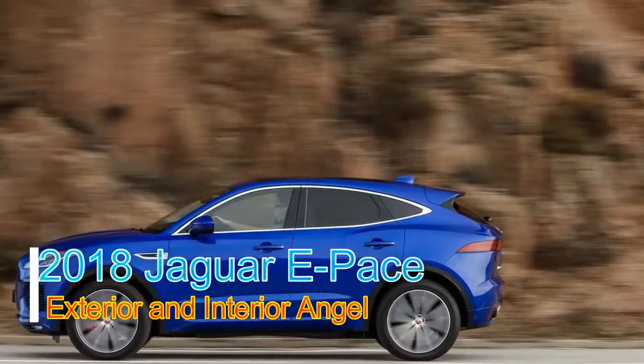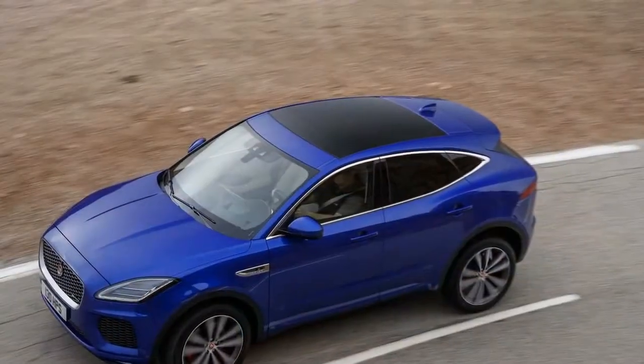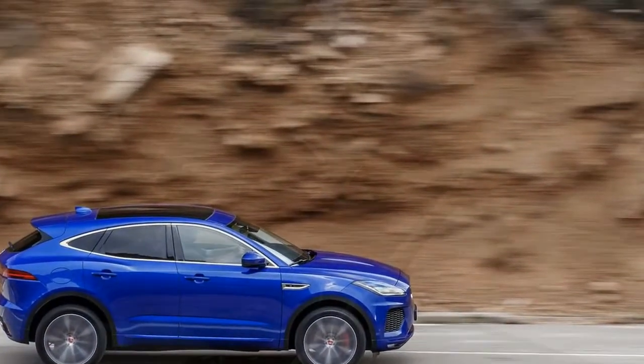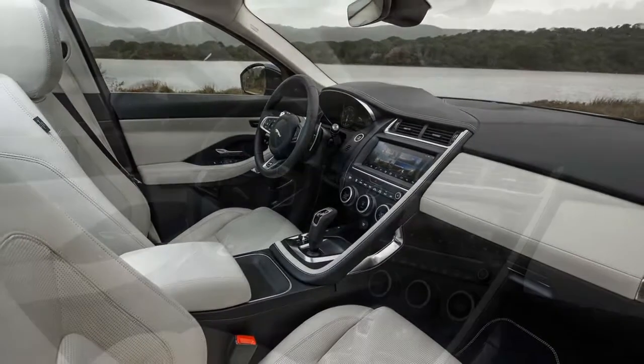The E-Pace acquires vigorously from the Jaguar pantry. Its outside shapes are obviously identifying with the bigger F-Pace, maybe with a little motivation from different automakers as well. Its adjusted sheet metal expressively, and unnecessarily, wraps around the front and back wheels in a way that gives a false representation of the E-Pace's front-drive inclination.